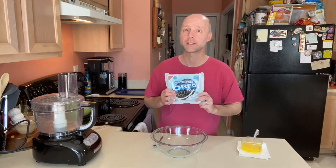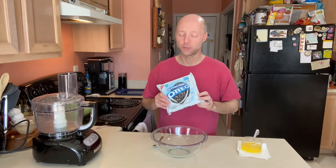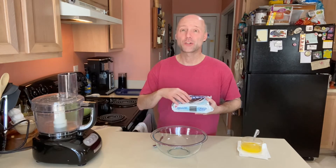I'm Jamie with Savory Saver. I share gluten-free recipes, tips, tricks, and resources to make your gluten-free lifestyle easier. So let's get started. The first thing we need to do is make a crust, so we're gonna take this entire package of Oreos — cream and cookie, all of it — and into the food processor to make some crumbs.